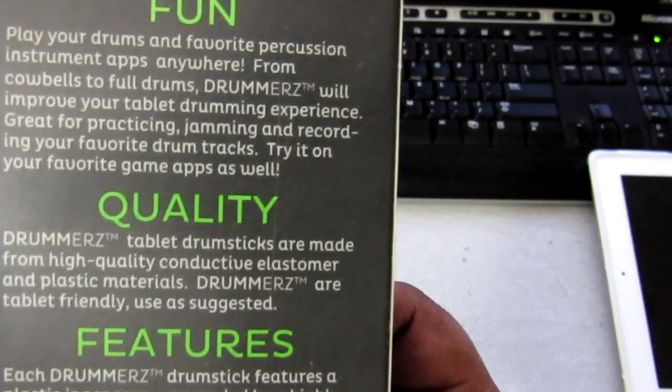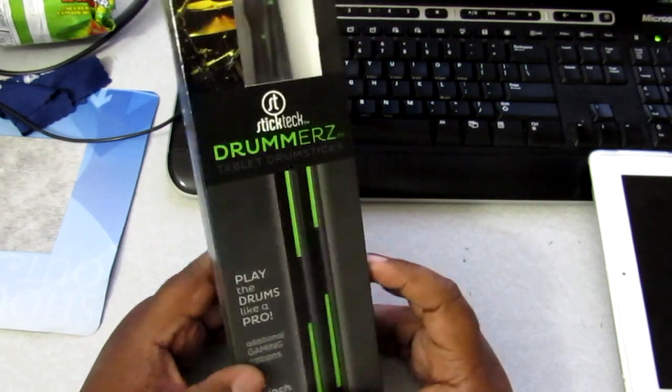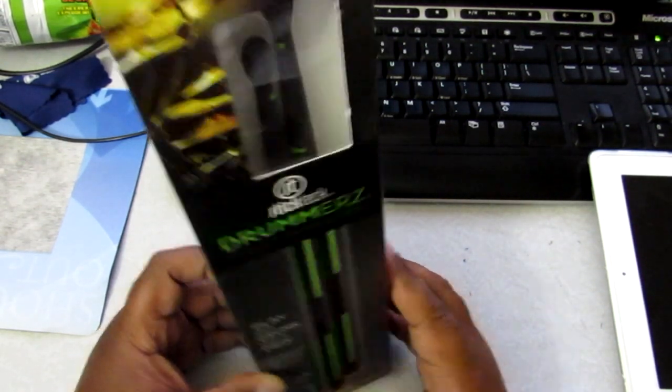Everything is tech now, pretty much. You're not going to be able to full-out drum on these like you do with a drum set. I did try it out — it is fun. But again, you're not going to be able to just drum out on it. Let's go ahead and open them up.